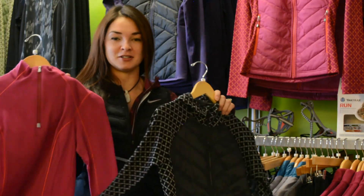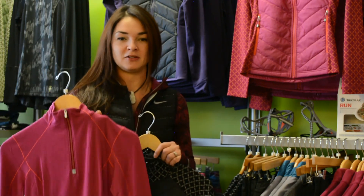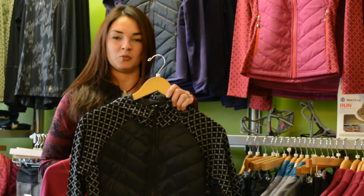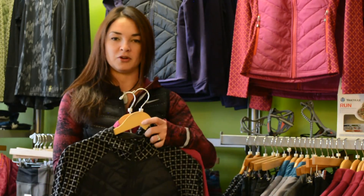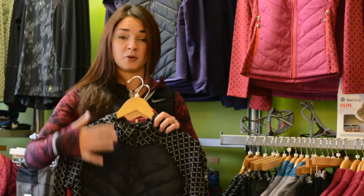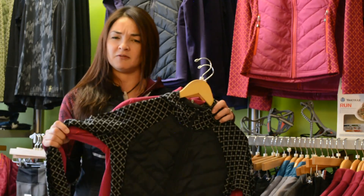Being able to have layers like these — both from Smartwool. This is a great base layer piece, very lightweight. It's going to help regulate the temperature on your body. And then this would be your warmer outer jacket, where you have merino wool actually quilted in the front and the back of the jacket to keep you very warm. Great outer layer piece — both of these still very lightweight and very functional.